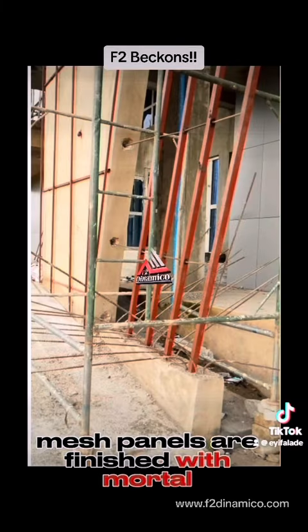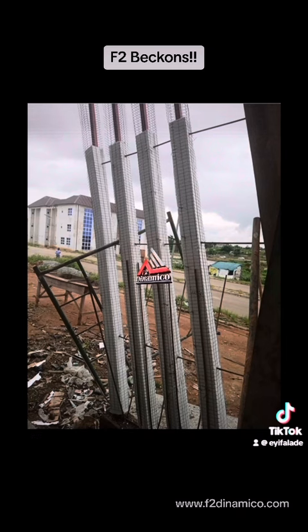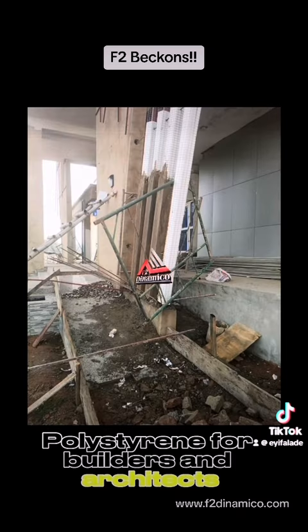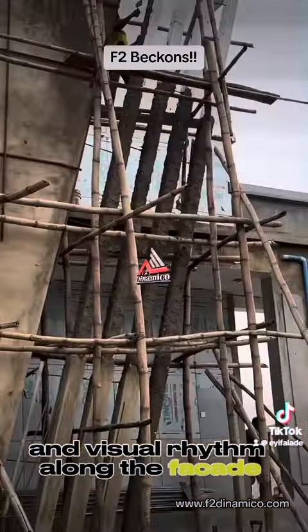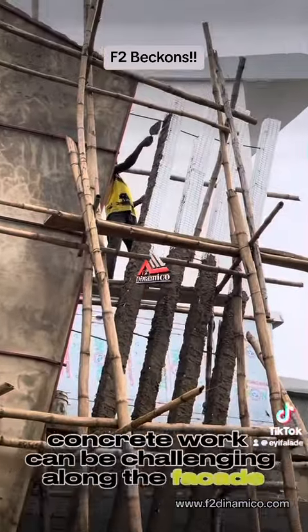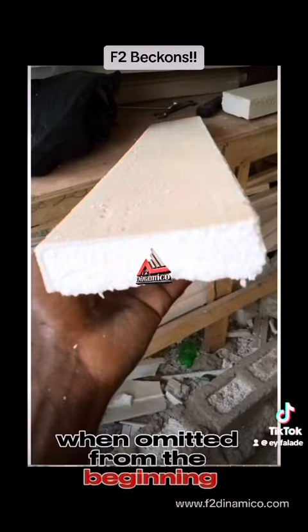Polystyrene mesh panels are finished with mortar and can be dressed to any specification. Polystyrene for builders and architects enhances easy construction process and visual rhythm along the facade. Concrete work can be challenging along the facade when omitted from the beginning.